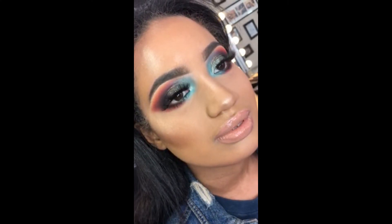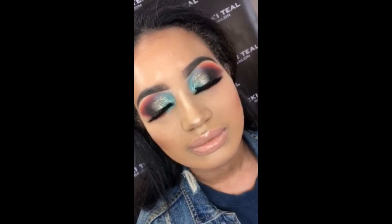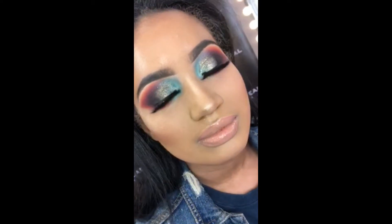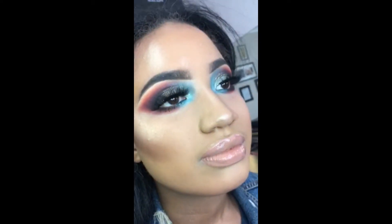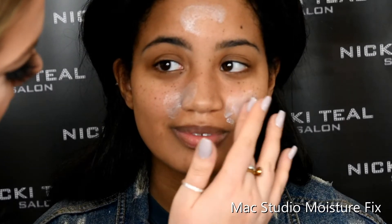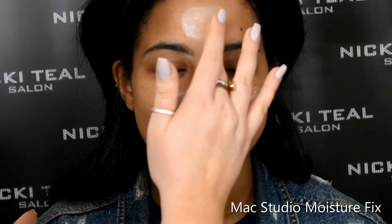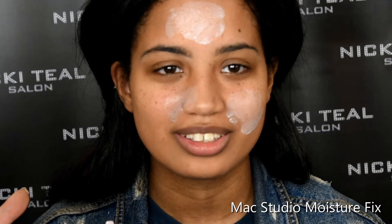Welcome back to our channel. This look is majorly inspired by the amazingly talented Mitchell, and he has brought out his own Tati Lash, the TL Mitchell, which we are using today. It's so big and fluffy, it's just amazing, and the eye makeup is so dramatic and colourful with really blown out extreme wings. So if you want to learn how this look was created, keep watching.